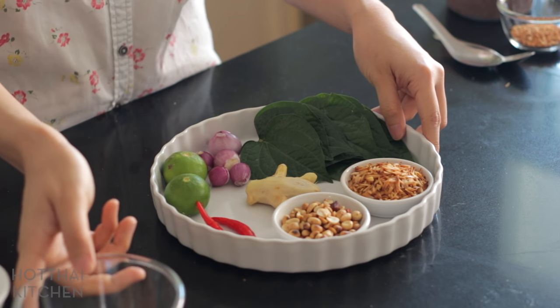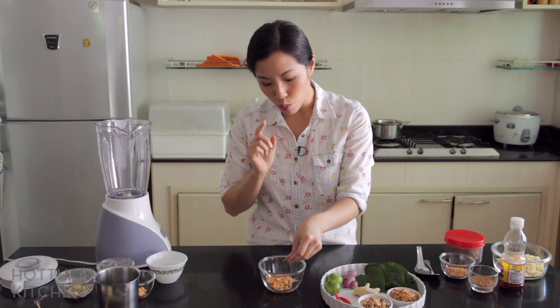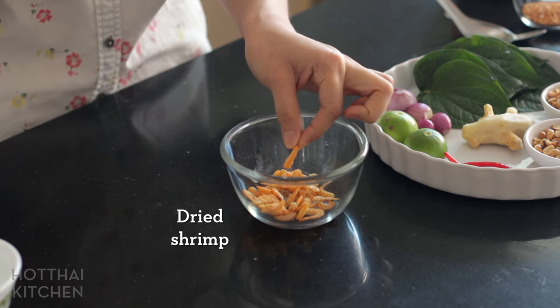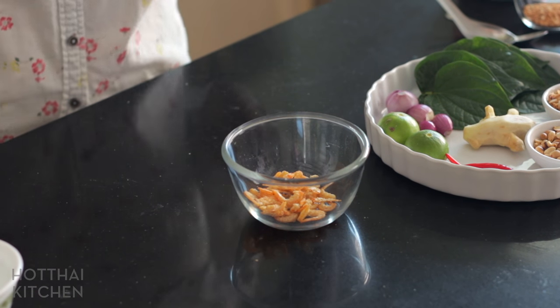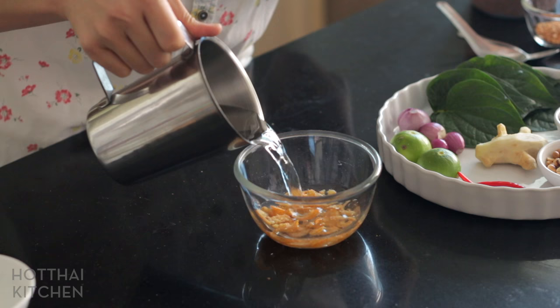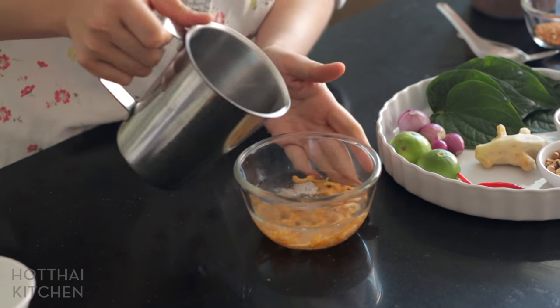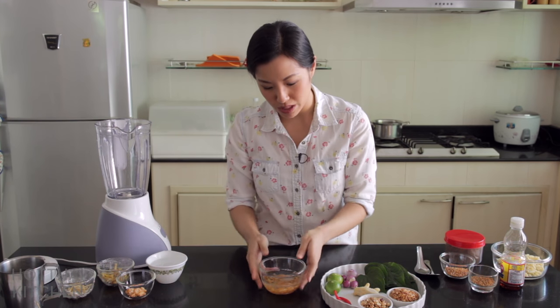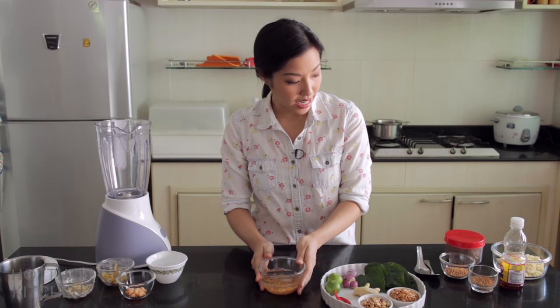One last thing is dry shrimp. Because we're going to eat them whole, I need to soak them in hot water and allow them to soften a little bit, otherwise it'll be kind of hard on your jaw. I've got hot water here and I'm just going to let these sit for about 15 minutes. Do this first and then just let them sit until you're ready. And that is it.